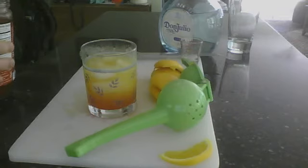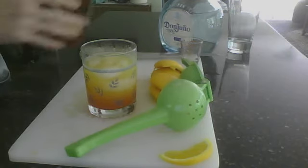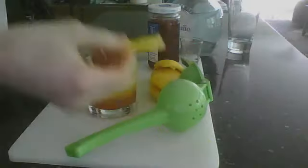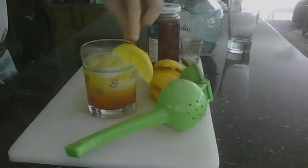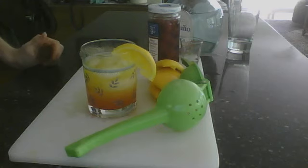Sometimes people put the cherry on a toothpick and keep it out of the drink, but I prefer to drop it into the drink so it absorbs some of the liquor and flavors while you're drinking it — then you can chew on the cherry at the end. Here's the orange slice I prepared earlier with the cut in it. You just put the cut inside the rim of the glass, and there you go — there's your Tequila Sunrise. It's a very delicious drink.